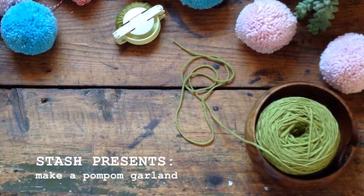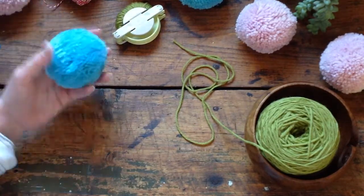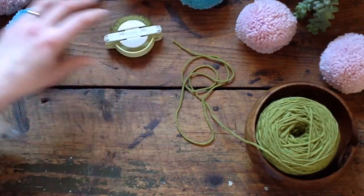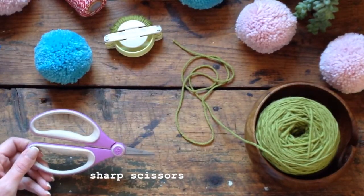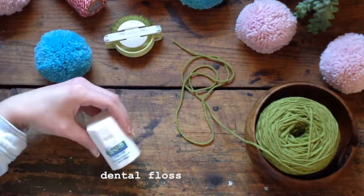Welcome to the Stash demo on how to make an Easter pom-pom garland. Today we are making these nice fluffy pom-poms using a Clover brand pom-pom maker, some Cascade 220 wool, a little bit of wrapping twine, a nice pair of sharp scissors, a darning needle, and dental floss.